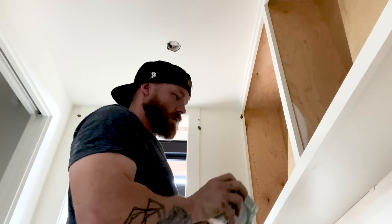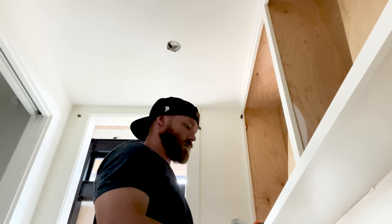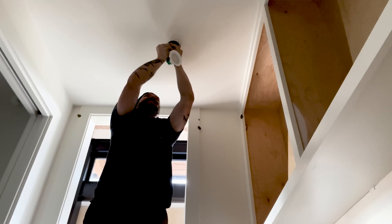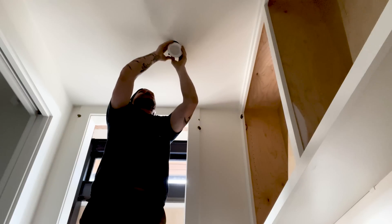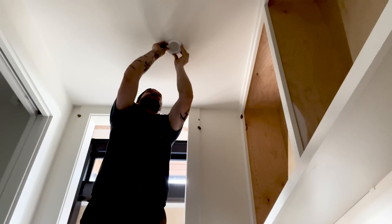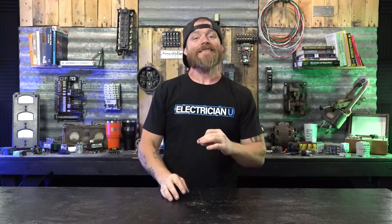We've got three-inch LED selectable cans where you can select whatever color range you want. Lamps range from about 3000K, which is more of an orangish yellow on the warm side of the spectrum, all the way up to 5000 or 6000K which gets super white, almost bluish. This gives them the ability to select whatever color they want. Always be mindful when putting recessed can trims into a freshly painted ceiling not to get fingerprints on the walls.